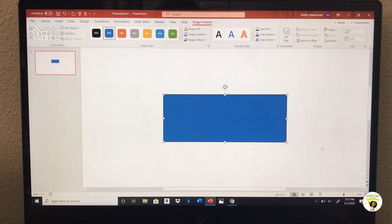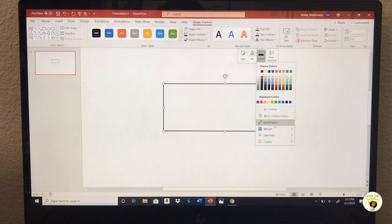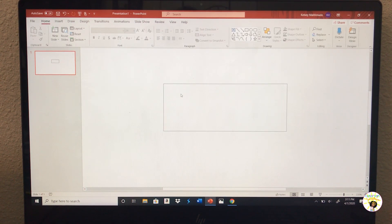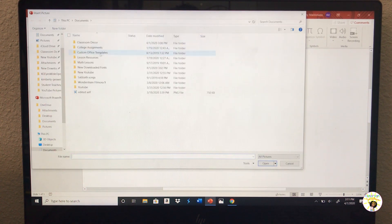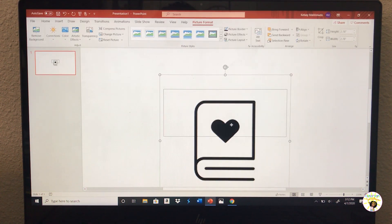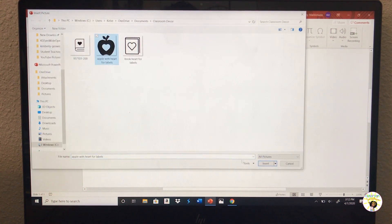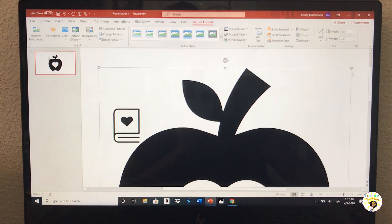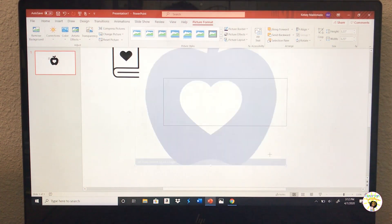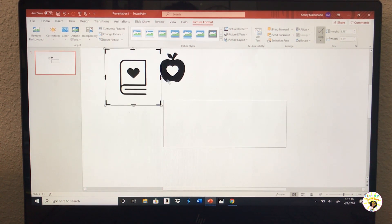I'm going to change the fill to no fill and the outline to black and really thin so it doesn't bother me. On my label I want some clip art, so I already looked on Google for options. I found a couple I like — one of them and another one. I'm not sure which one I want yet, so I'm downsizing these to figure out which looks better. Those are my two clip art options I'm thinking about using.